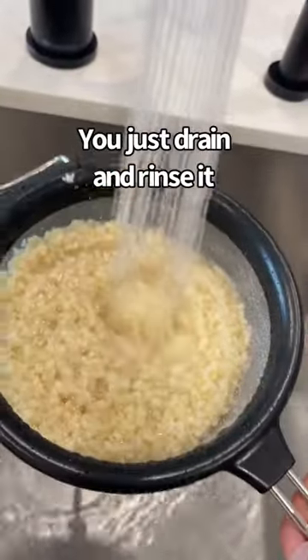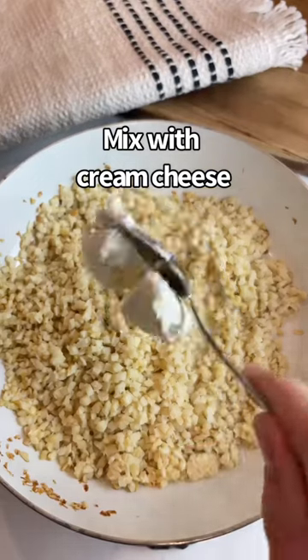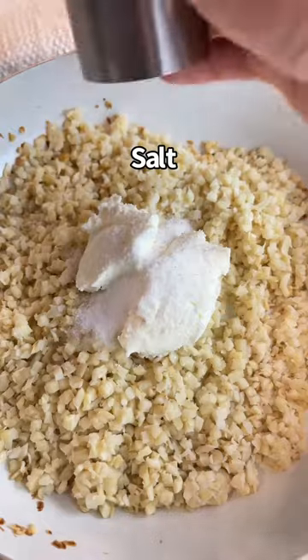You're just going to drain and rinse it. Add it to medium heat with oil. Cook for 3 to 4 minutes. Then you're going to mix with cream cheese, sweetener, and salt.